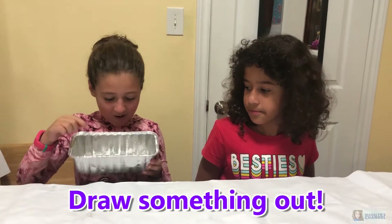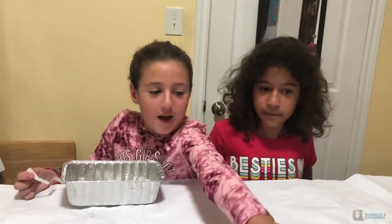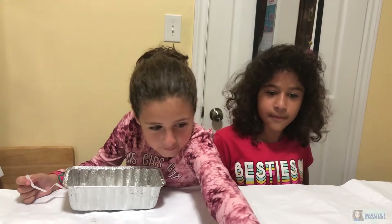We're going to draw something out of this thing. So say I drew this - this is gold glitter glue. I grab the gold glitter glue and put it into my slime. We're going to have 10 rounds, which means we're each going to pick 10 things. And then at the end we're going to put activator in, mix it up, and then show the slime at the end.